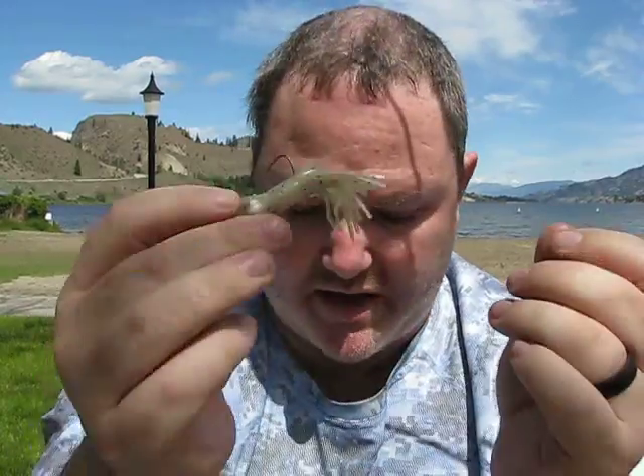I've caught a five-pounder on this by skipping it underneath the dock - it just went to town on it. The colors on bass when they get excited - the bars on the side - are so beautiful. Gets me excited right now, I want to go fishing, but it's a little windy for my liking.